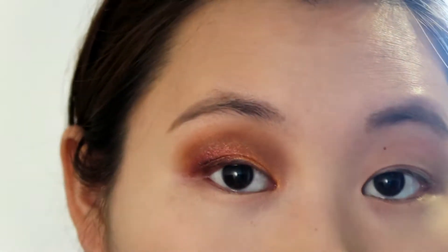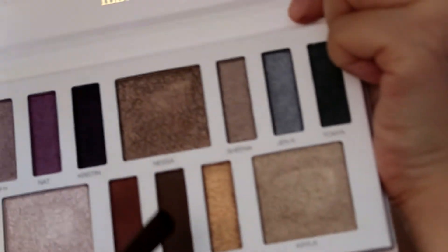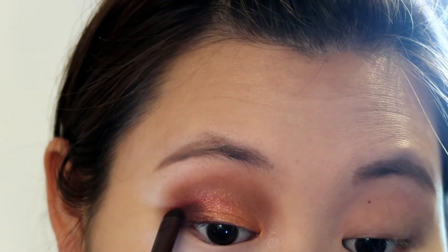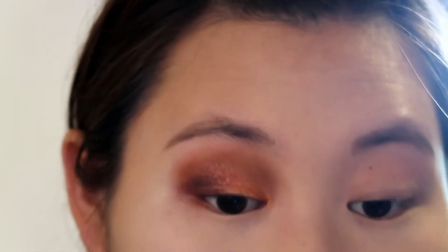I'll blend all the colors together with a blending brush, but I still don't think the intensity is high enough. So I took another dark brown color called Priscila from another new eyeshadow palette to intensify the outer corner again. I apologize for using so many different palettes, but I really just want to make it work and turn out nice.